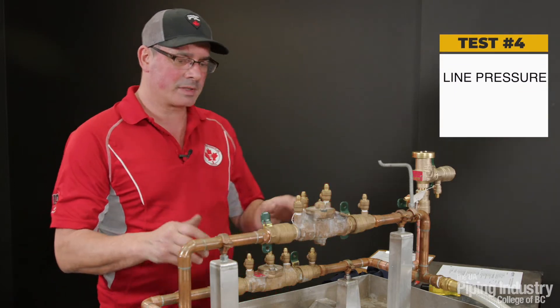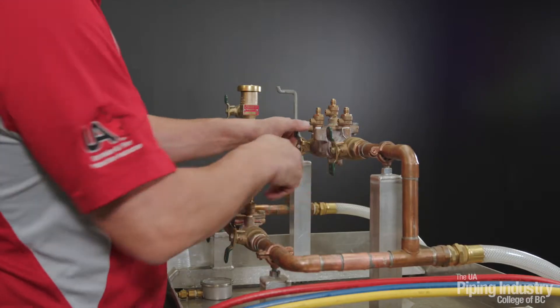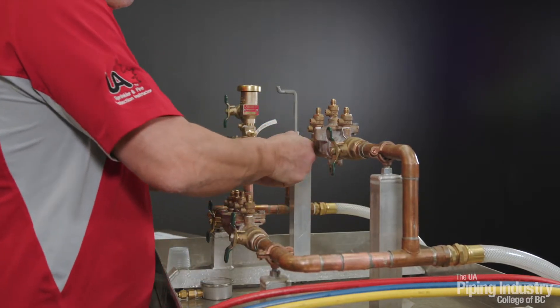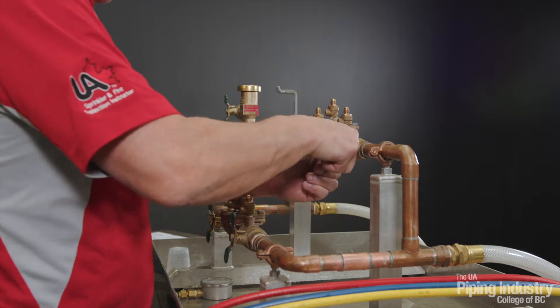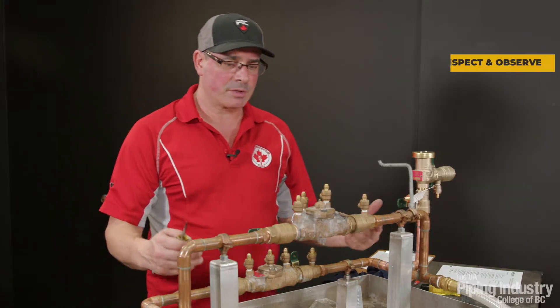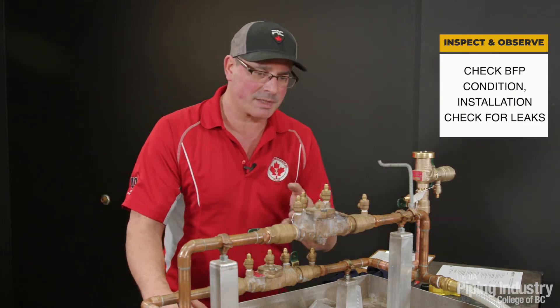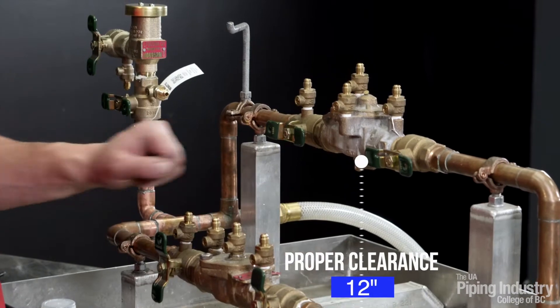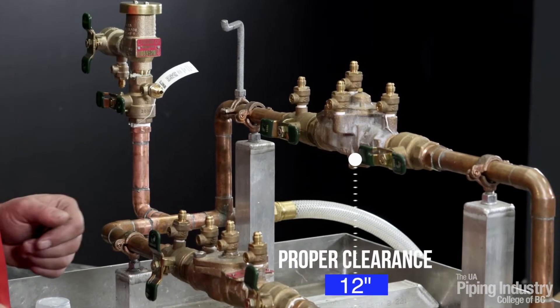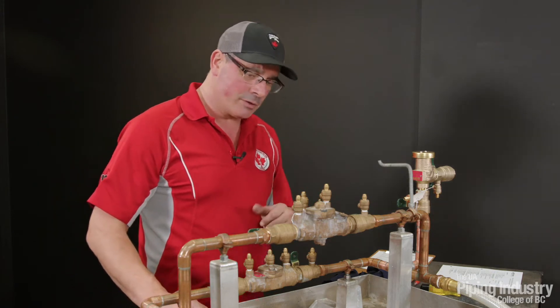Before we start, I'm going to turn the water on just so we can establish flow. First thing we're going to do is check and make sure we have no leaks, no visible rust or contamination on the assembly itself. We're going to verify we have our proper clearances — a proper air gap underneath the relief valve opening. We do, so that's good.